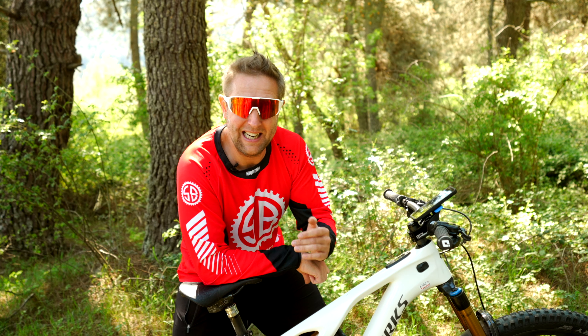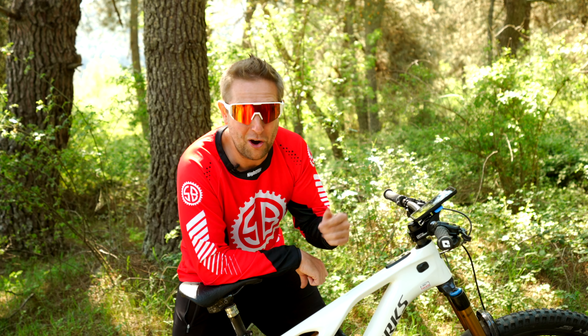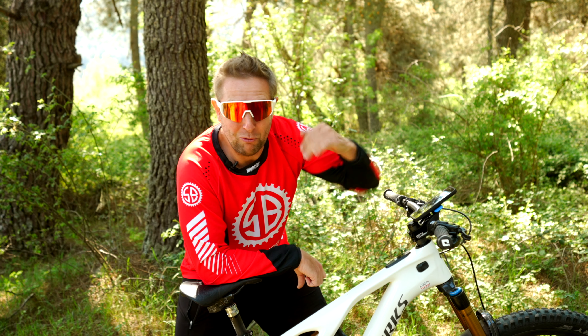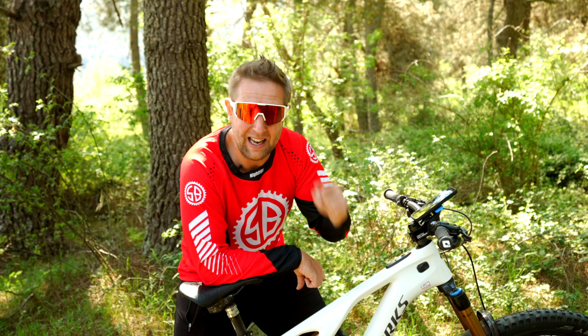That's it for me today. If you have any questions, please put them in the comments. If you haven't subscribed to Sam's Bikes, please do. Share it with like-minded people and hit the like button — it really does help out those algorithms. Stay safe out there and we'll see you next week.